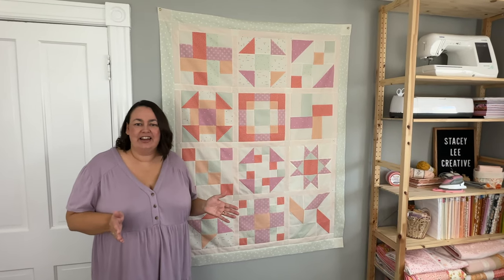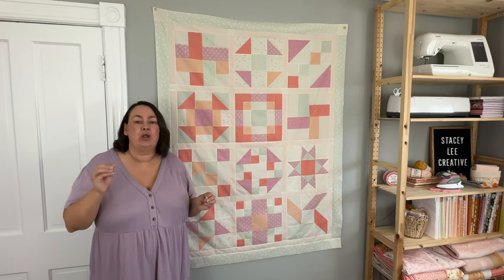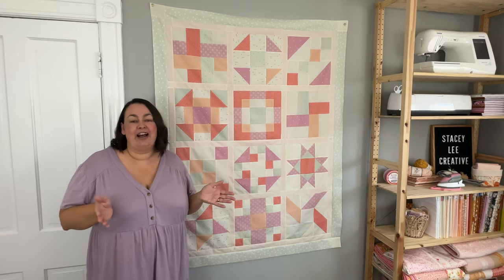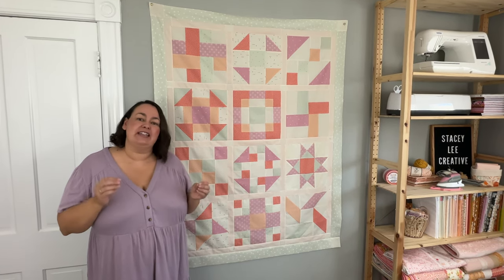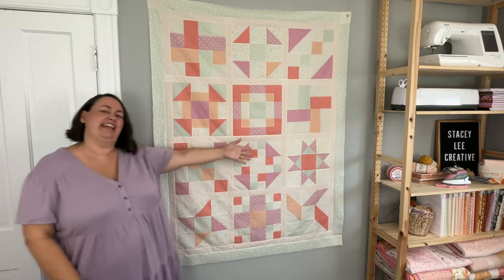Hey, it's Stacey and I'm so excited to show you how to finish off your quilt top using our mystery block of the month blocks that we've been making throughout the year. What we're going to do is add sashing and borders with cornerstones and I think it turned out really neat. Take a look.